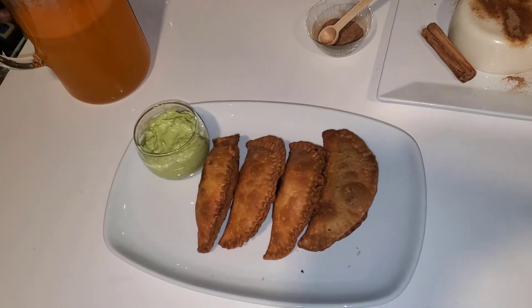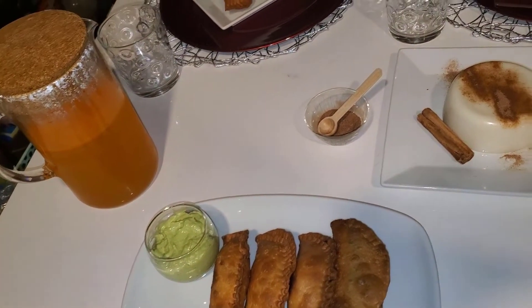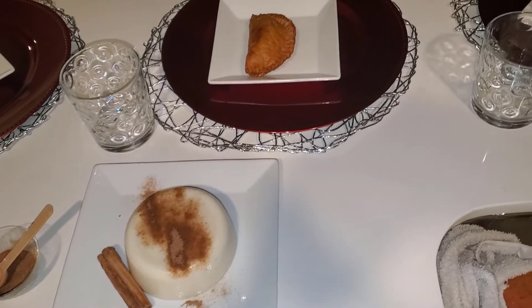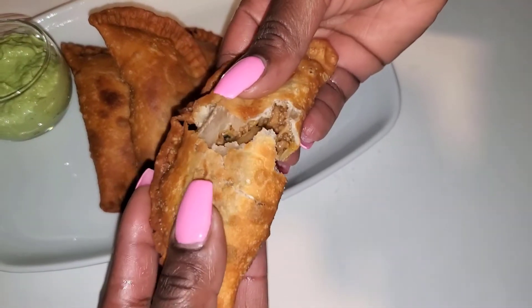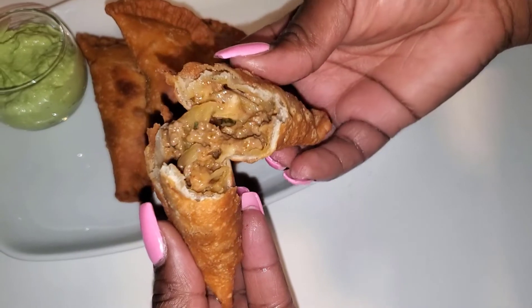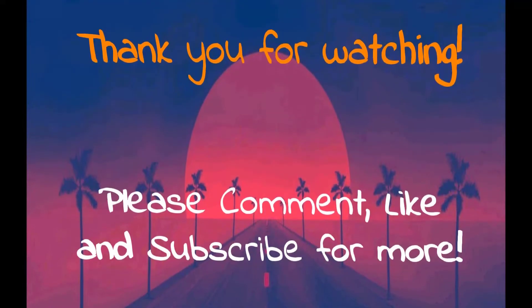Guys, dinner was amazing — it was so good, everything came out so beautiful. As you can see, the tembleque we had for dessert was just so tasty. Look at that, oh my god that looks so good! I've included the link — if you want to know how to make tembleque, follow the link in the description box and it will show you part two of this video. Bye!